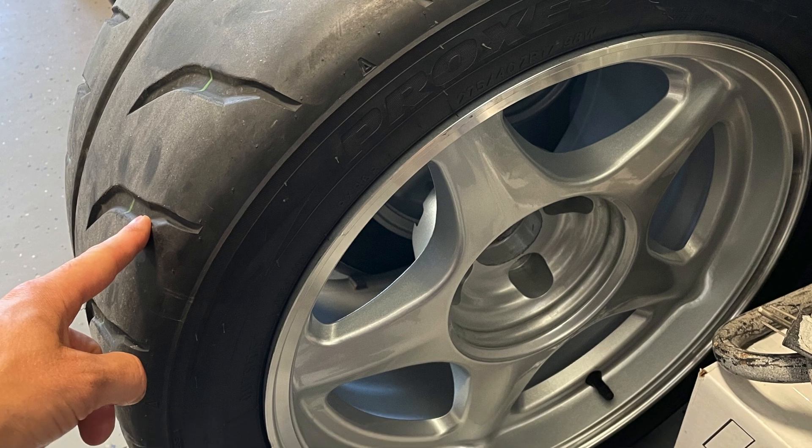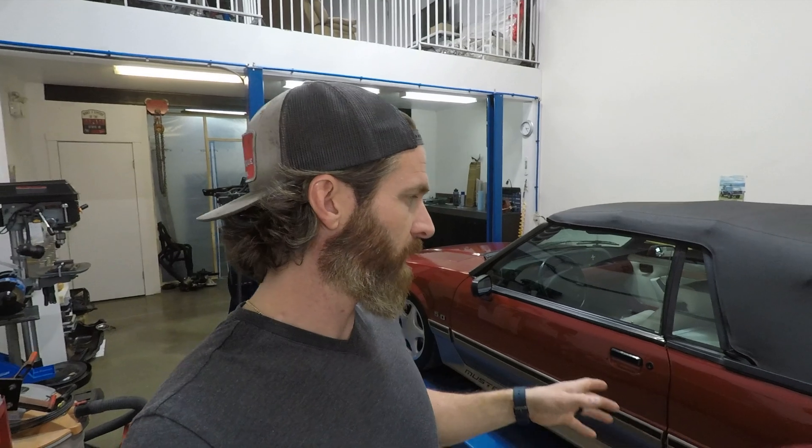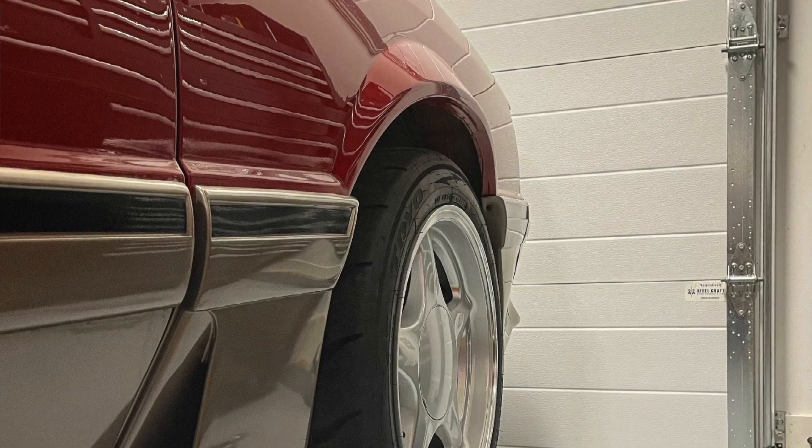Alright guys, so today what I want to talk to you about is one of the more common questions that I get asked about this 1991 convertible — how do the 17 inch ponies fit on your car, and what modifications did you have to make? Some people are concerned with front end fitment, which is an eight inch wide wheel. The vast majority are more concerned with the rear fitment, which is a 10 inch wide wheel. So I figured I'd get the car up in the air, pull a tire, show you everything I had to do to make these wheels fit, and try to put any fears you may have to rest.